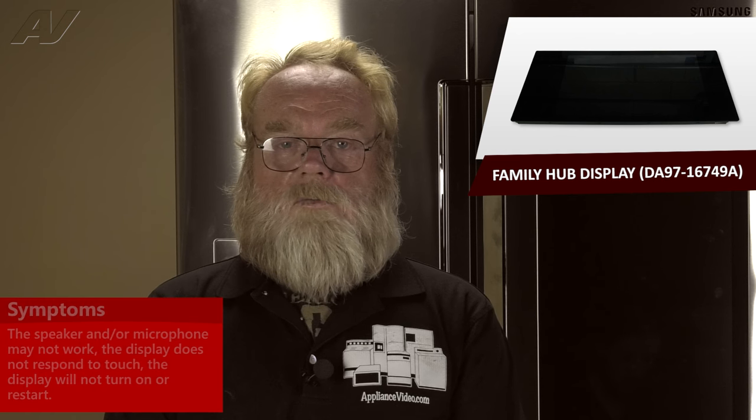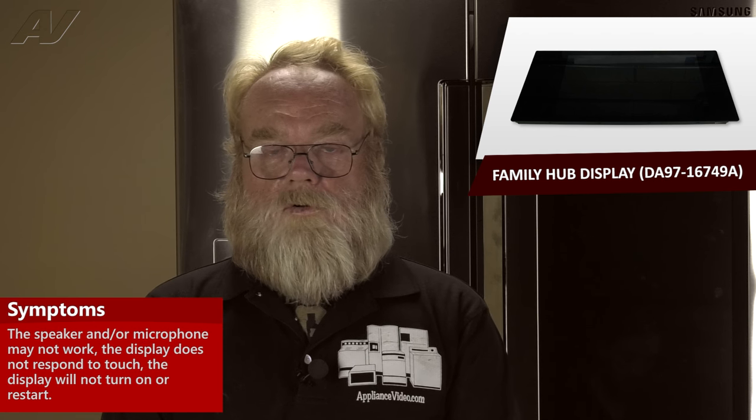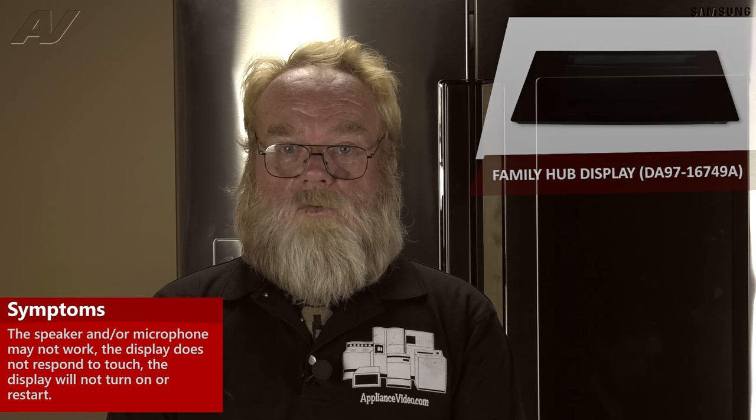A bad Family Hub Assembly on the Samsung Family Hub Refrigerator would have the following symptoms. The computer would fail in a couple of different ways: could be a speaker issue, microphone issue, capacitive touch where it does not respond to your touch, or a bad proximity sensor. You could also have an issue where the computer does not boot up or reboot after a power failure.